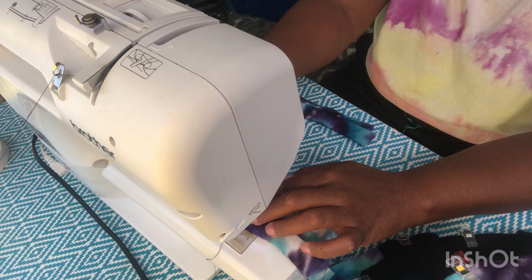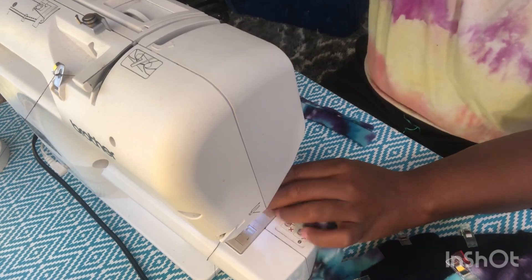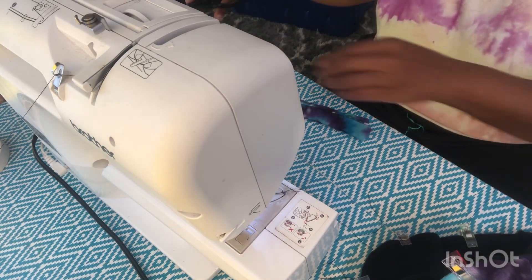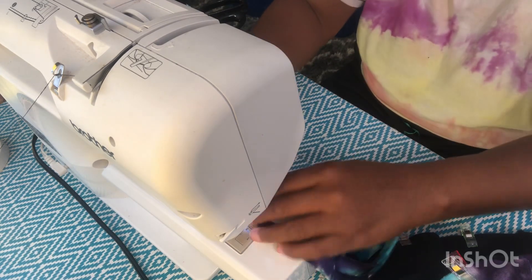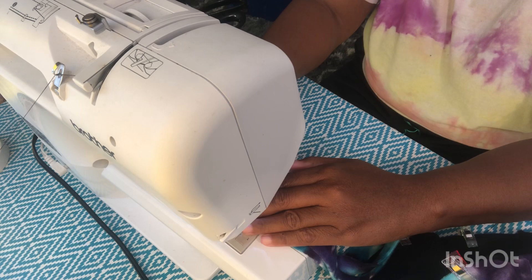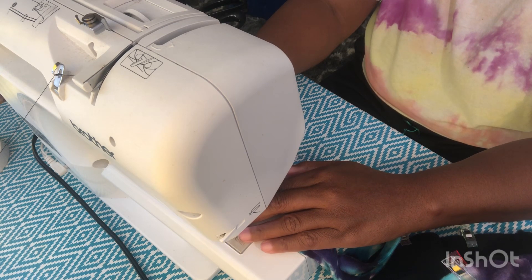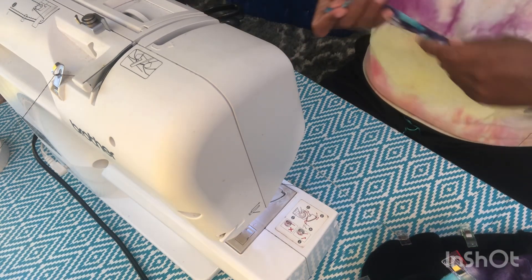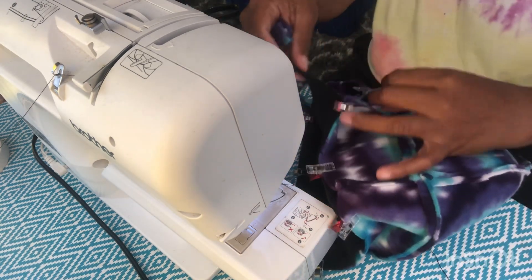I basically stitched that, and then once I stitched two of them together, it was a few pieces on each one — at least three, enough to make the braid. You can add more, add less, depending on how thick you want it to be. But anyway, I took that and I braided it down.